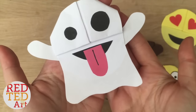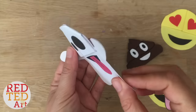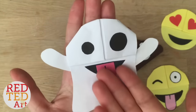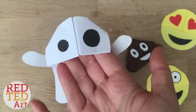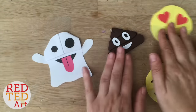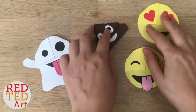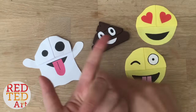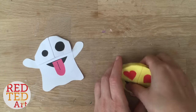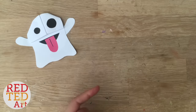Hello! Today I've got the ghost emoji bookmark for you. This can easily be adapted to be a Snapchat ghost, but essentially it's the ghost emoji bookmark, and it fits into your book like this — isn't that adorable? We've got lots of other emoji bookmarks including the classic faces, the poo emoji, the panda, the dog, and a really nice pumpkin. They're all really cute so do check those out — I've linked them below and in the i-cards.